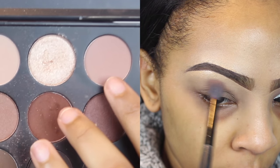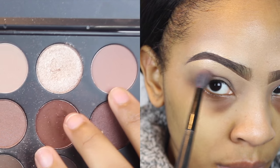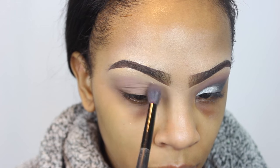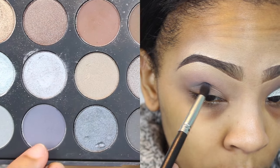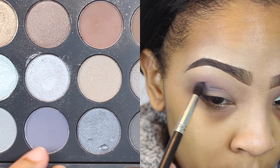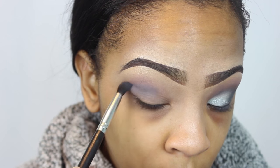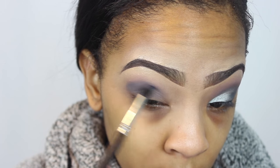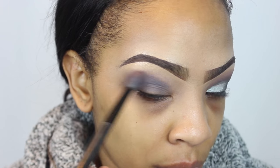To begin this look, I'm taking this shade and applying it to my eye as the transition color. I'm using a BH Cosmetics big fluffy blending brush to blend this in. Next I'm taking another shade out of the same palette — a bluish-grayish color — and blending it into my crease area, taking it slightly above my crease and building on that color.